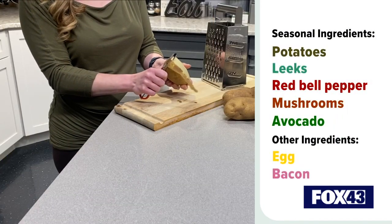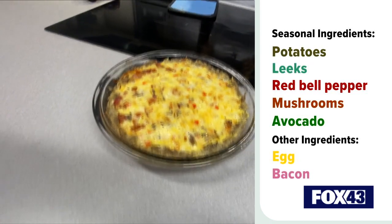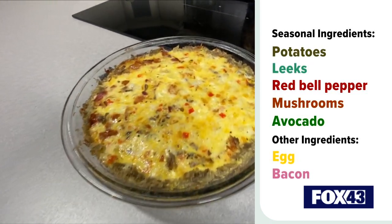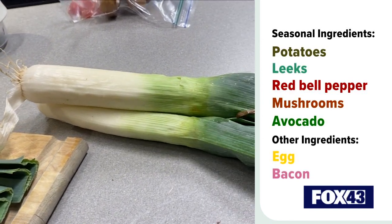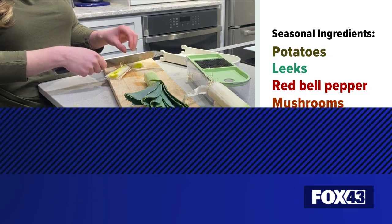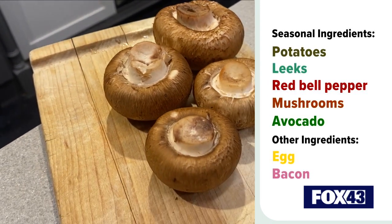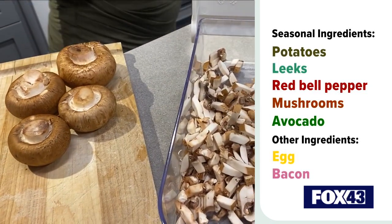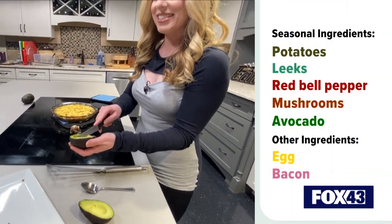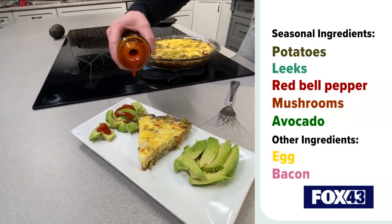Let's start with some of the key seasonal ingredients. First and foremost, potatoes — we're going to give the spuds a little love, and that's going to act as the pie crust for our breakfast pie. Some other noteworthy ingredients are leeks, which are in season during the wintertime and add a softer, more mellow flavor. And we're coming just off of the farm show, so why not showcase those delicious homegrown PA mushrooms? One final seasonal ingredient through January, February, and even March — this surprised me — but avocado is at its best flavor during this time, so we'll have that on the side.